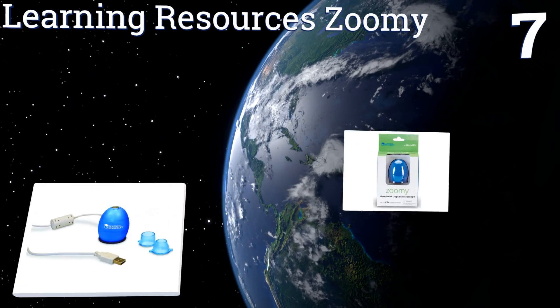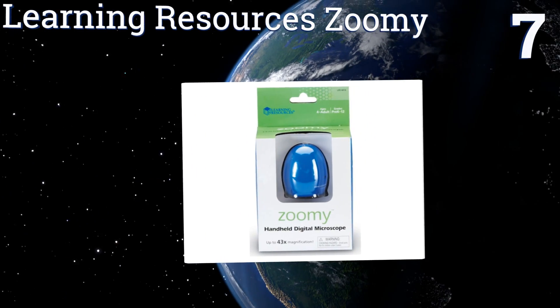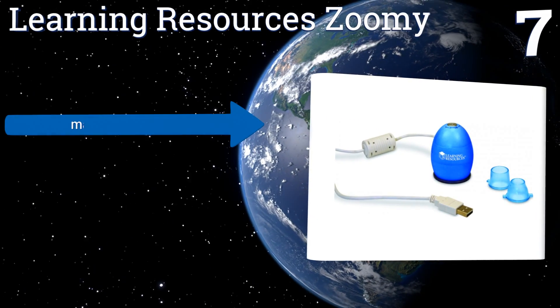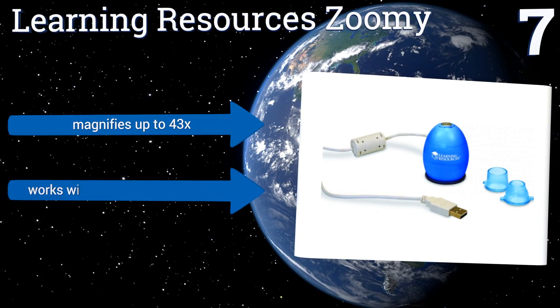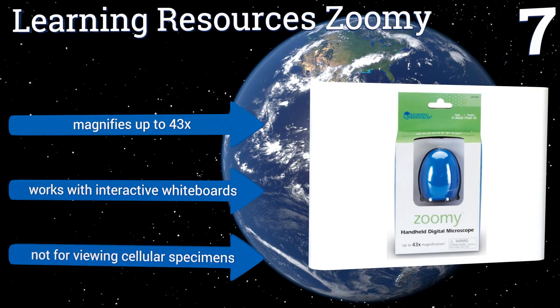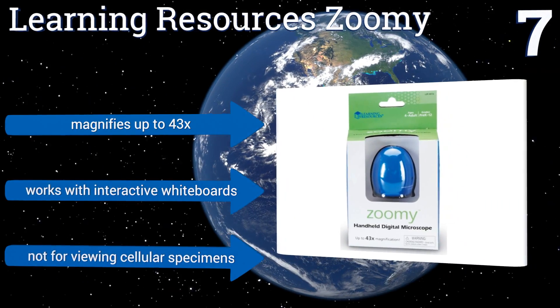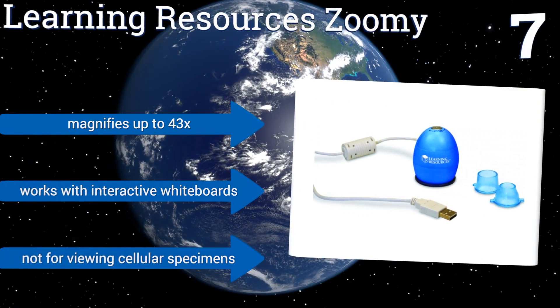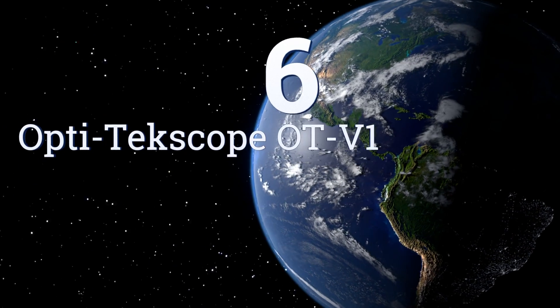At number seven, the Learning Resources Zoom E is the perfect all-in-one choice for young students. The egg-shaped sensor fits into a small child's hand, making it easy to position over objects at any angle. Children can then view their discoveries on the computer screen. It magnifies up to 43 times and works with interactive whiteboards too, but it's not for viewing cellular specimens.